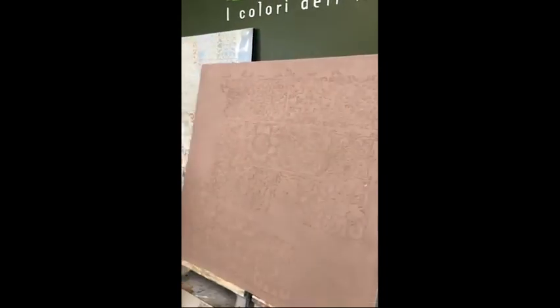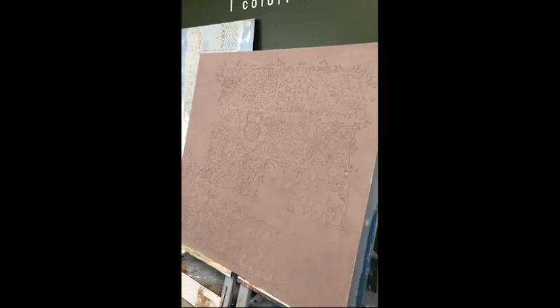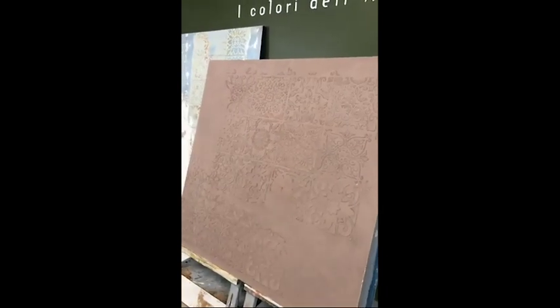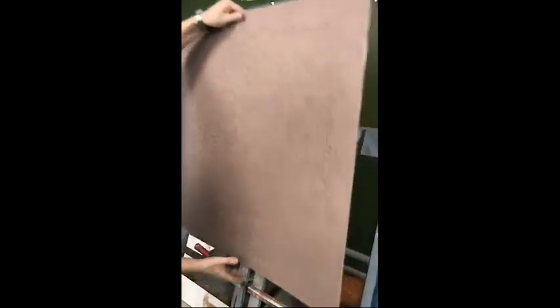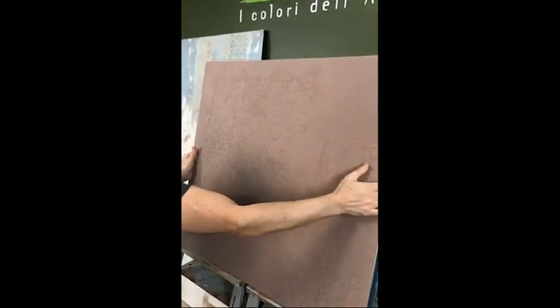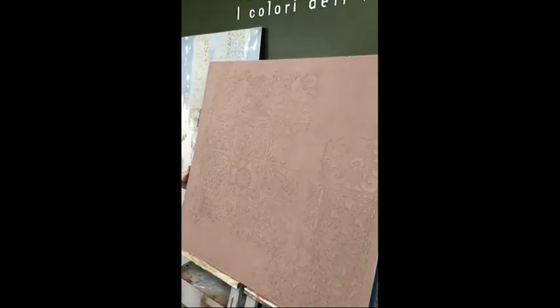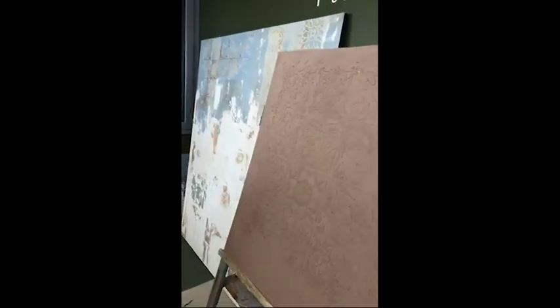The stencil technique is random — we use several types of stencils usually on the same wall. It also helps us avoid problems related to joints. You can do this and still end up with something nice. Because it's all irregular, you don't have to worry so much about the stencil connections.